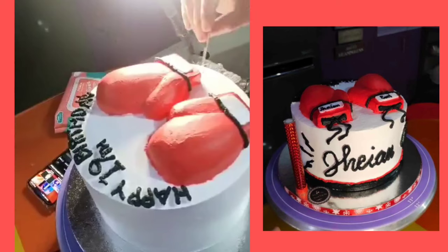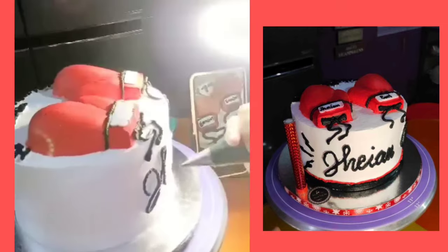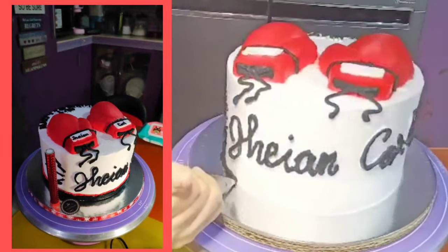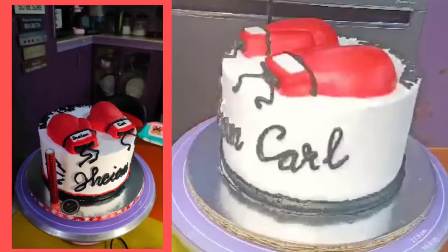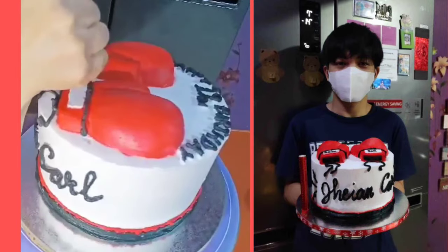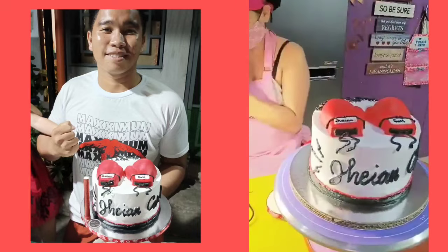And one more thing — kapag nagsusulat ako ng color white at ang gamit ko na pang-sulat ay color red or black, ini-elevate ko muna siya. Sinusulatan ko muna siya ng color white para naka-elevate yung ating black na font. Kasi yung black na yan, kapag kumapit siya doon sa white, inaabsorb ng white yung black. Yung white natin nahaluan ng black at red kasi napakatingkad niya. Kaya mas maganda kung naka-elevate ng konti — para malinaw pa rin yung sulat kapag na-receive ng ating clients.